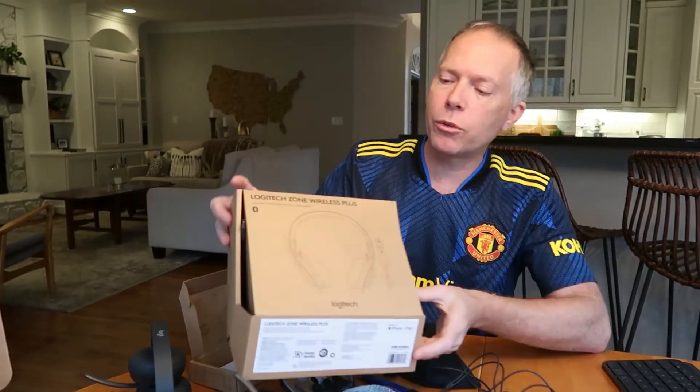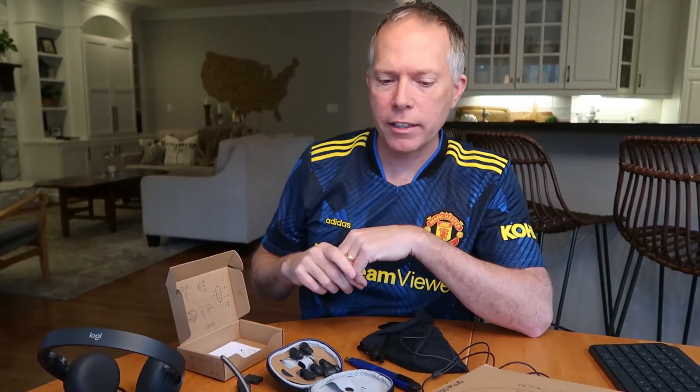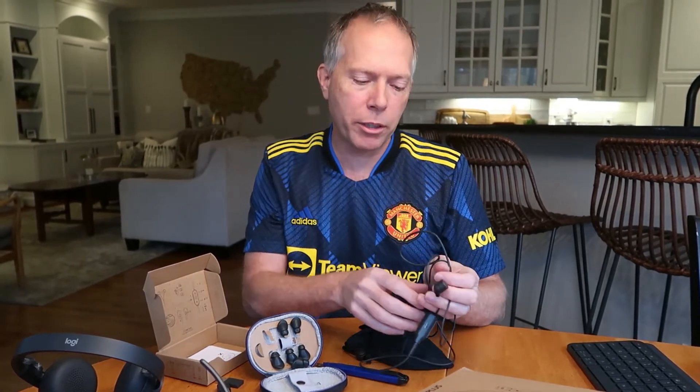I really like these three solutions from Logitech: the Zone Wireless headsets with Qi charging, active noise canceling, boom mic, and headphones; the Zone Wireless Plus with the universal multi-adapter; and the Zone Wired Earbuds. Coming soon — I haven't got a sample yet — there are also going to be true wireless earbuds from Logitech, which I really want to check out.